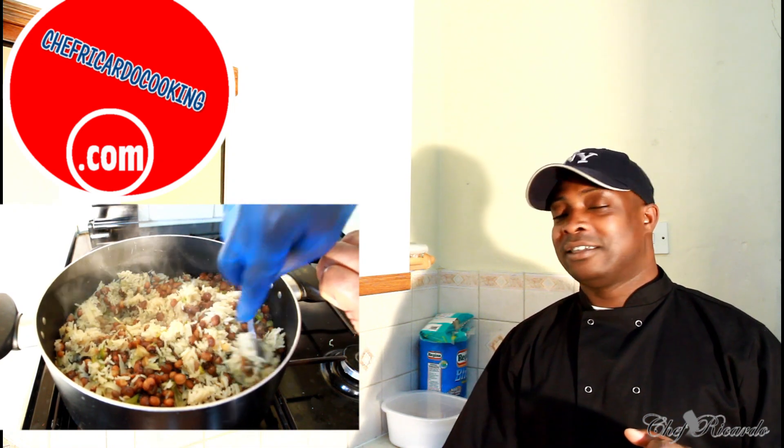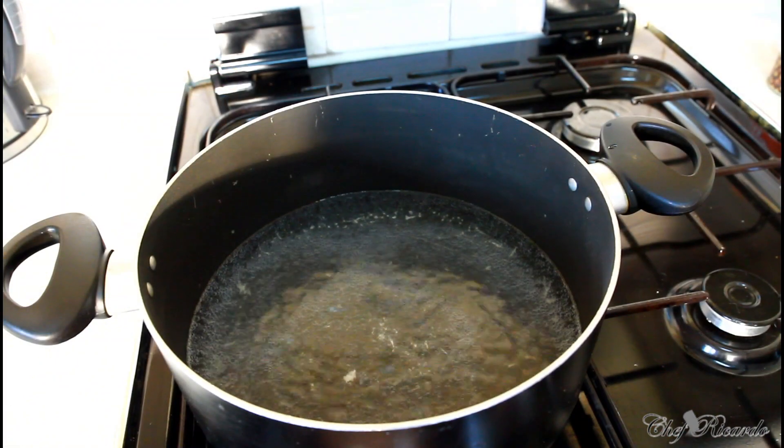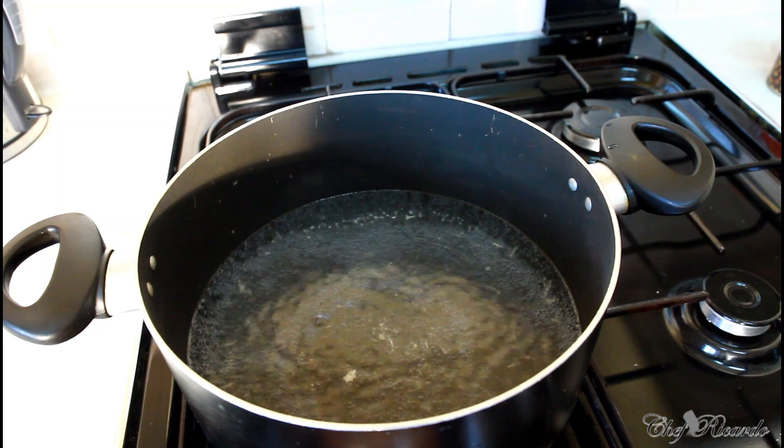Welcome back to the kitchen with Chef Ricardo's cooking show. Today I'm making some nice lovely Jamaican gungo rice and peas. Hopefully you guys will like the recipe — subscribe to the channel, leave your comments, and get a copy of the cookbook on Amazon 50% off. We've got a lot more recipes coming out for you, brilliant, very easy and simple.